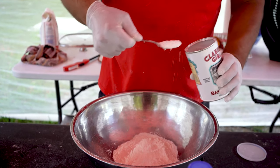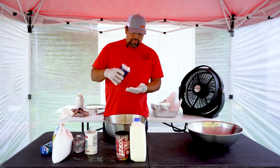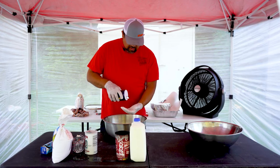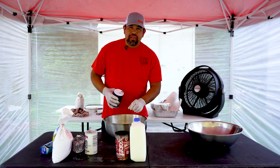Some people like it a little more fluffy, some people like it a little more flat. Then we want to take our salt — about a teaspoon of salt. I just measure it like that and throw it right in there. I like mine just a little softer, so I put just a hair more.